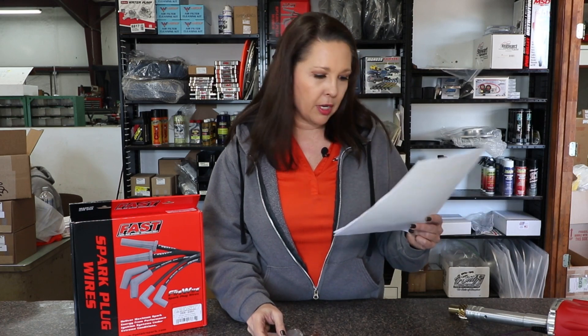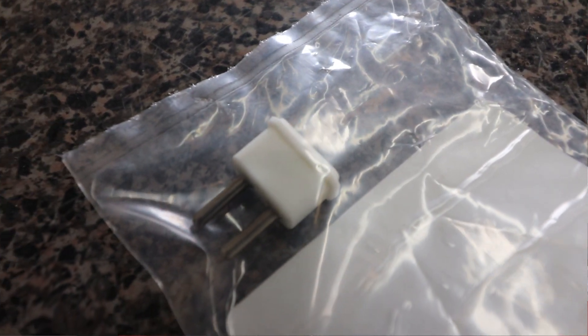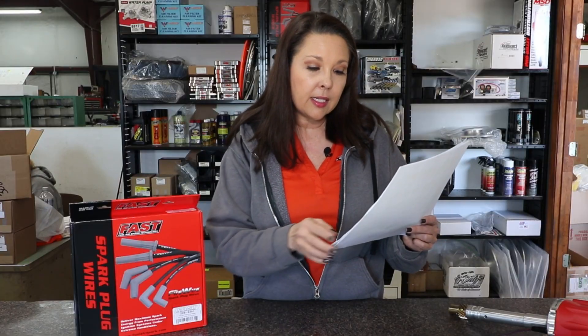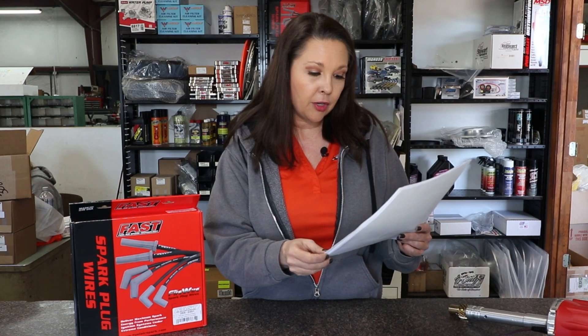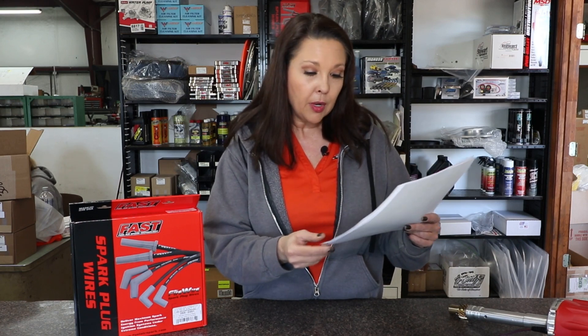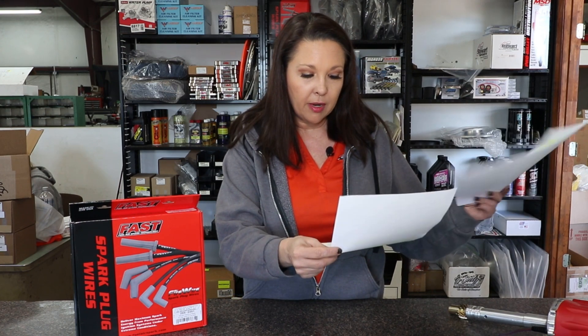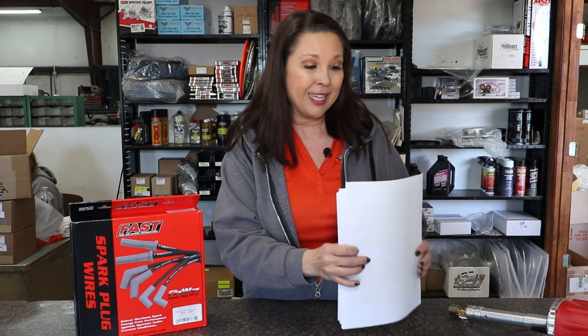Next we want to talk about RPM limits, and this is very important. Hendron recommends using a maximum 6,800 rev limiter chip because 604 engines go into valve float above 6,800 RPM, causing premature valve train wear and failure. They've found that most crate engine failures are caused by excessive RPMs, resulting in dropped valves, broken valve train parts, and broken pistons.